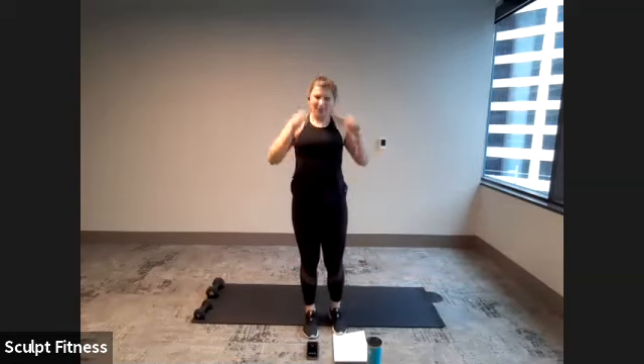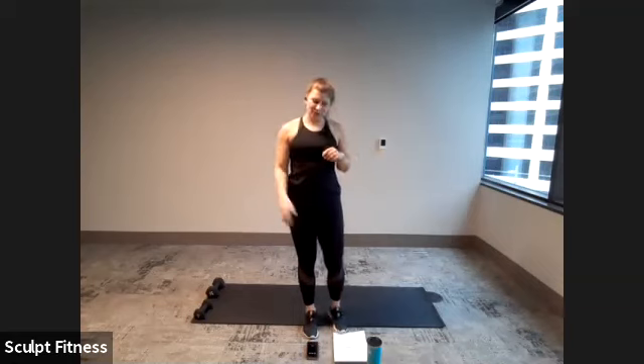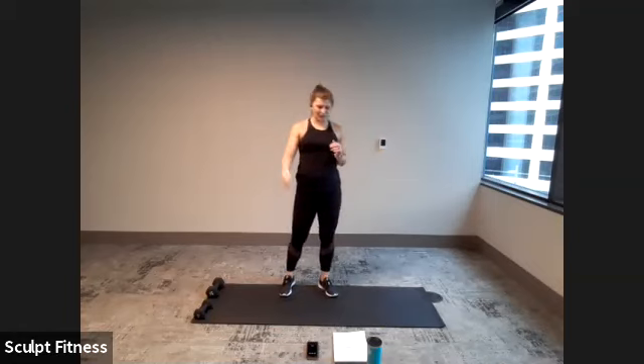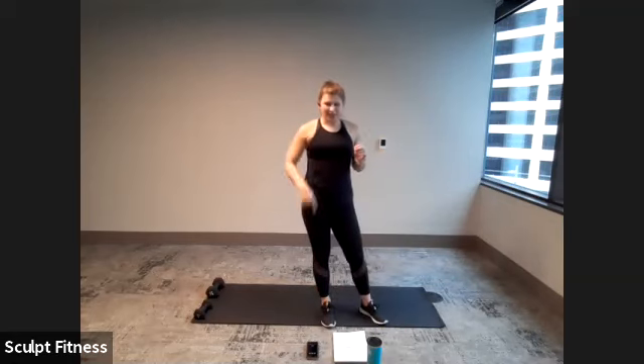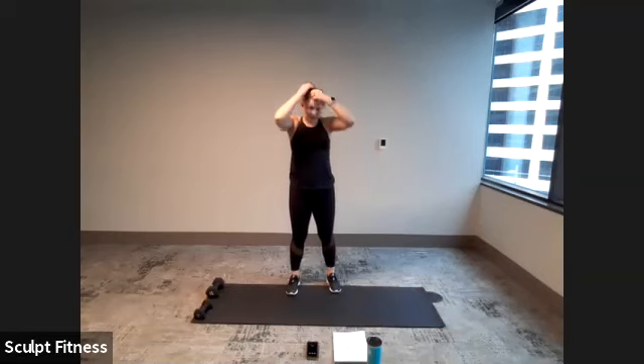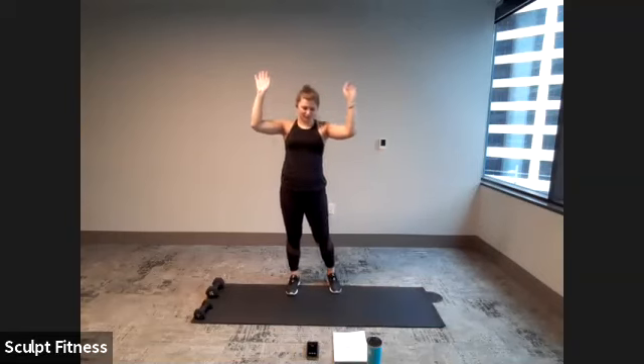So we have three sets, four exercises in each set, and Tabata is 20 seconds of work, 10 seconds of rest. Short bursts, short rest, and we'll just fly right through. We'll go through each set three times, continuous. If you need additional breaks, feel free to take them and jump back in when you're ready. You can always grab water. Flexible.